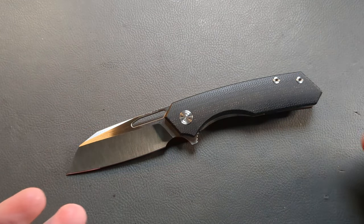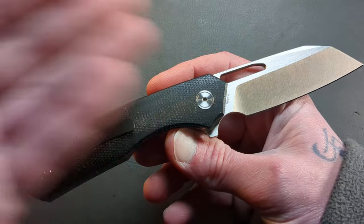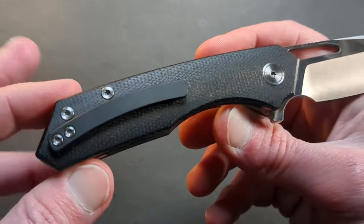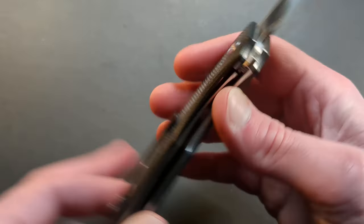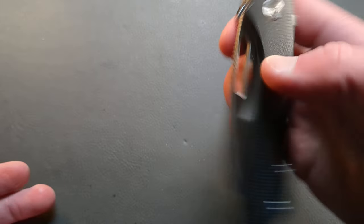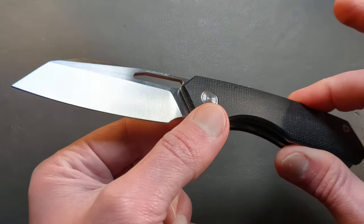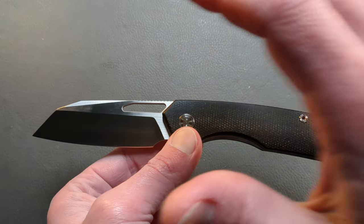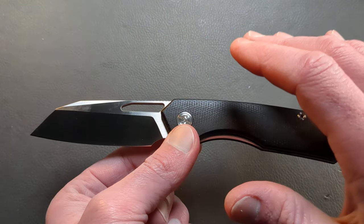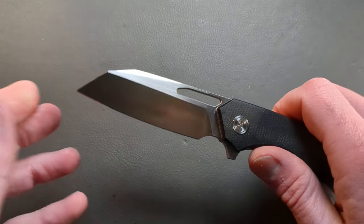If they're going to start offering satin finish blades and micarta on their affordable options, it's going to be game over for a majority of companies. Because not only are you going to get a beautiful satin finish blade and different colored micarta, you're going to get a titanium clip too — and all of this for around 50 or 60 bucks. There are very few companies who could even get close to touching these kinds of materials and build quality at that price tag.